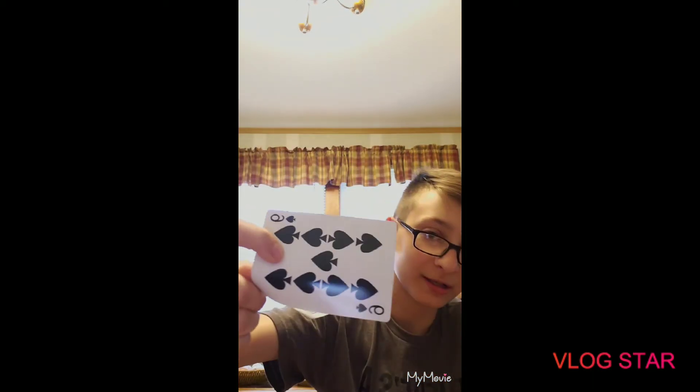That's how you do a cool card trick — kind of a card trick, because the corner pokes out and I don't have it perfect, but I mean... that's how you do a cool card trick kind of thingy-ma-jigger. Thanks for watching, hope you guys liked the video — like and subscribe.